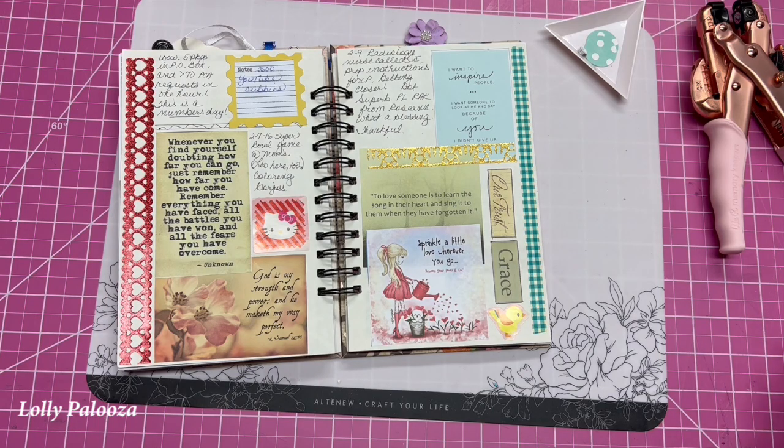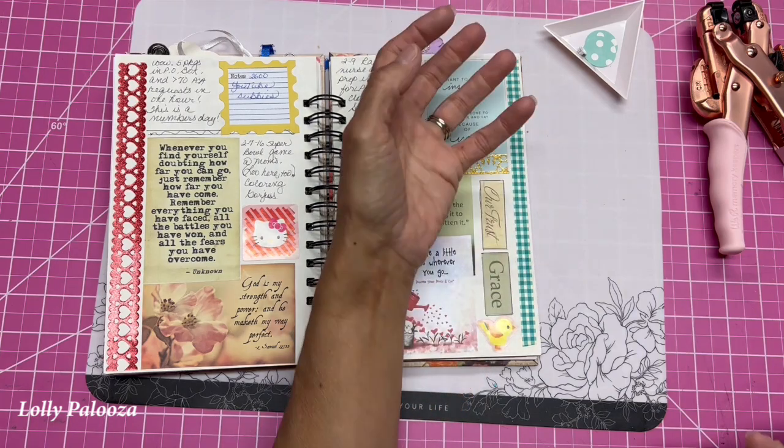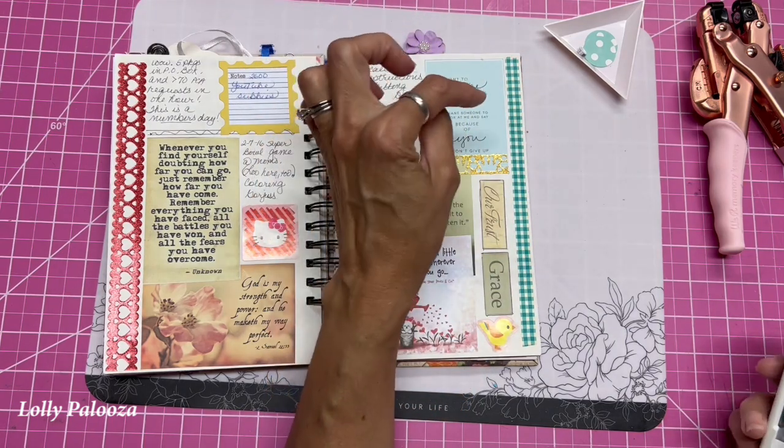Hello, this is Lolly with a quick tip. I am going to show you a new way that I have figured out on how to hang dangles and charms on your notebook.